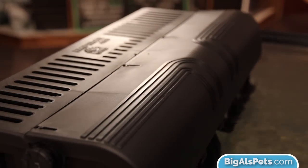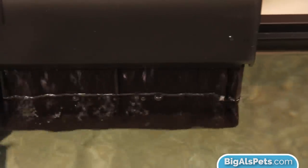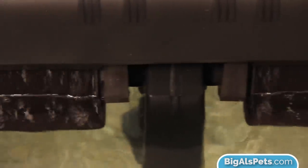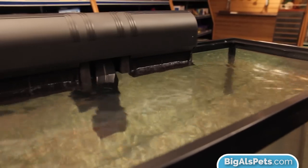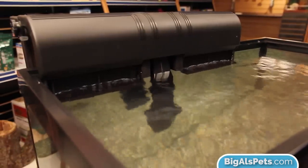The Marineland Emperor 400 is rated by the manufacturer for tanks up to 90 gallons. However, I find that to be a little bit higher than what I would personally put it on. I usually top it out around 55 to 65 gallons, as people really like to overstock their aquariums, so it's safer to be a little under. If you're finding that your tank isn't overstocked and you like to keep things moderate, 90 gallons isn't a bad rating.